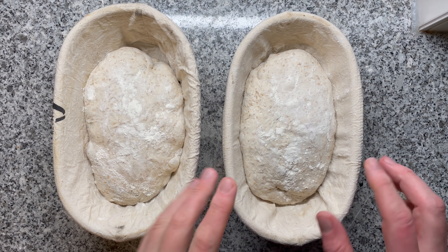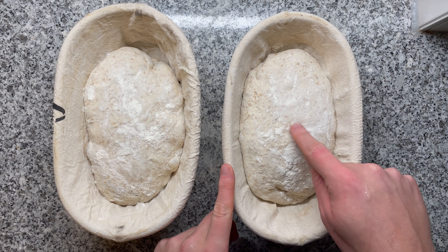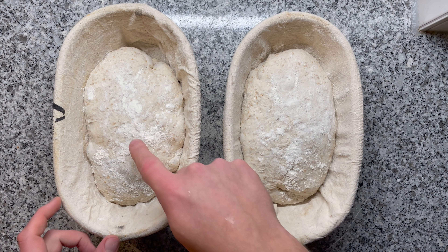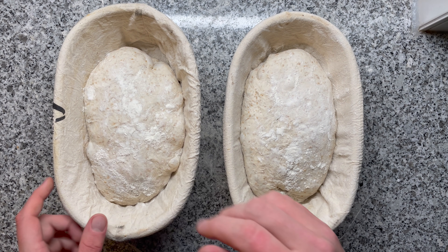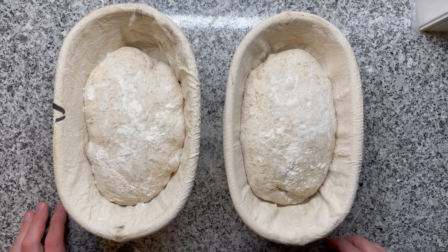I always wondered what the impacts are. I made exactly the same dough and wanted to check what happens when I proof one at room temperature versus one slightly at room temperature and then in the fridge. Which one is going to have a better crumb? That's what this experiment is about.